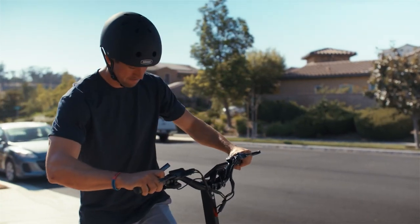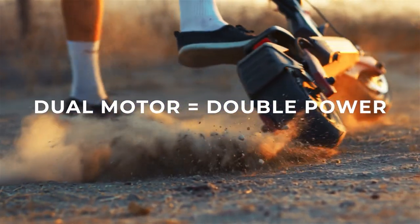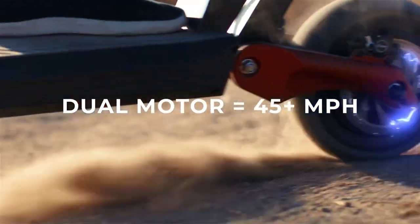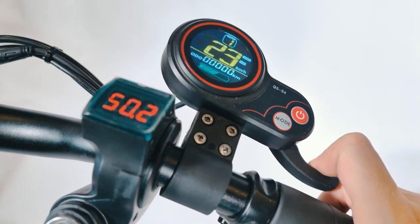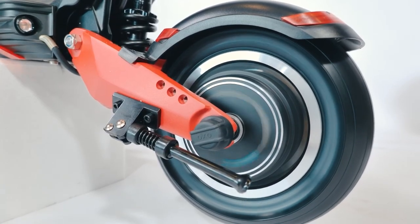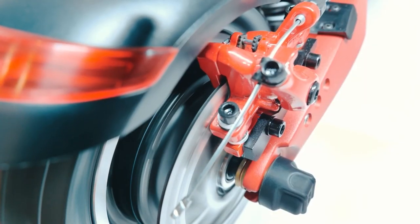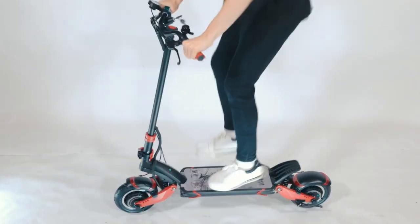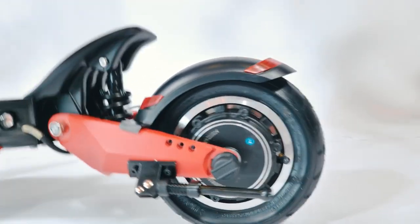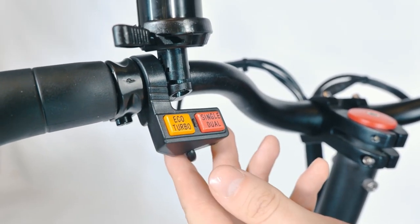Because it has a lithium-ion battery with a capacity of 52 volts and 18.2-amp-hours, it can achieve a maximum long-distance riding range of up to 40 miles when operating in echo mode. Additionally, it features dual hydraulic brakes in addition to an anti-lock braking system (ABS), which provides you with a secure and smooth rapid stop. The fact that both the front and the rear suspension are independent allows for a significant reduction in the pain caused by bumpy roads.